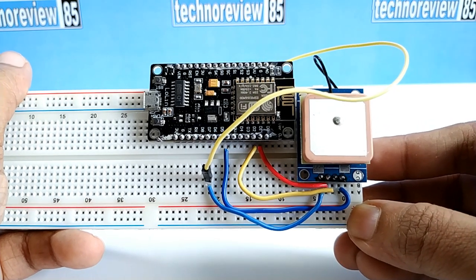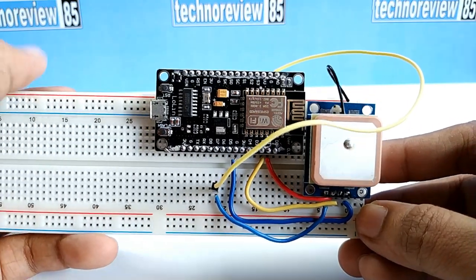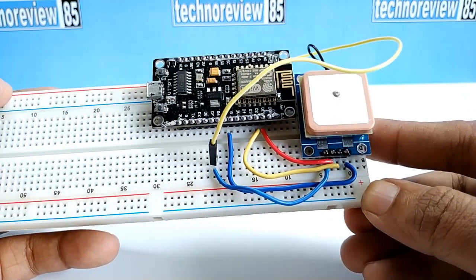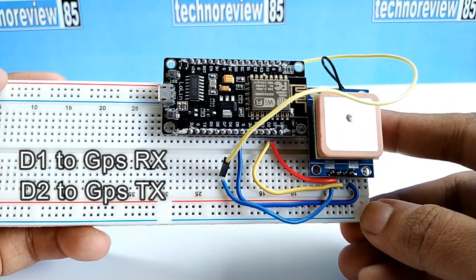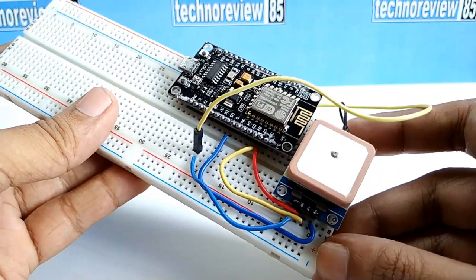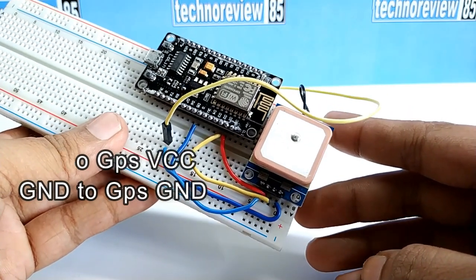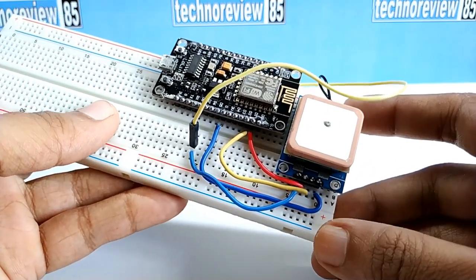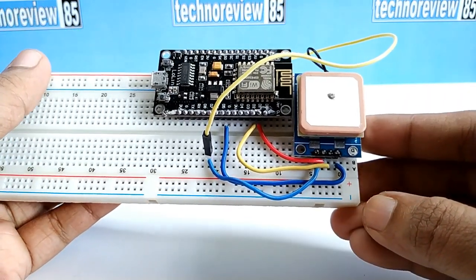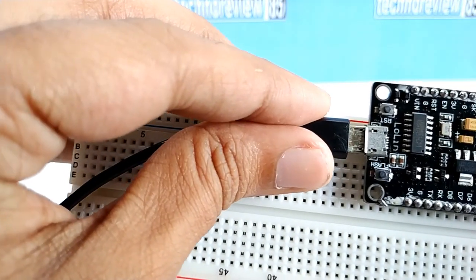I am using a breadboard for temporary connection and testing. Connect NodeMCU D1 pin to the GPS module RX pin, and NodeMCU D2 pin to the TX pin of the GPS module. Connect GPS module VCC to the VU pin of NodeMCU and GND to GND. This is not a final connection setup — it is just for testing. Now connect NodeMCU to your computer using a USB cable.